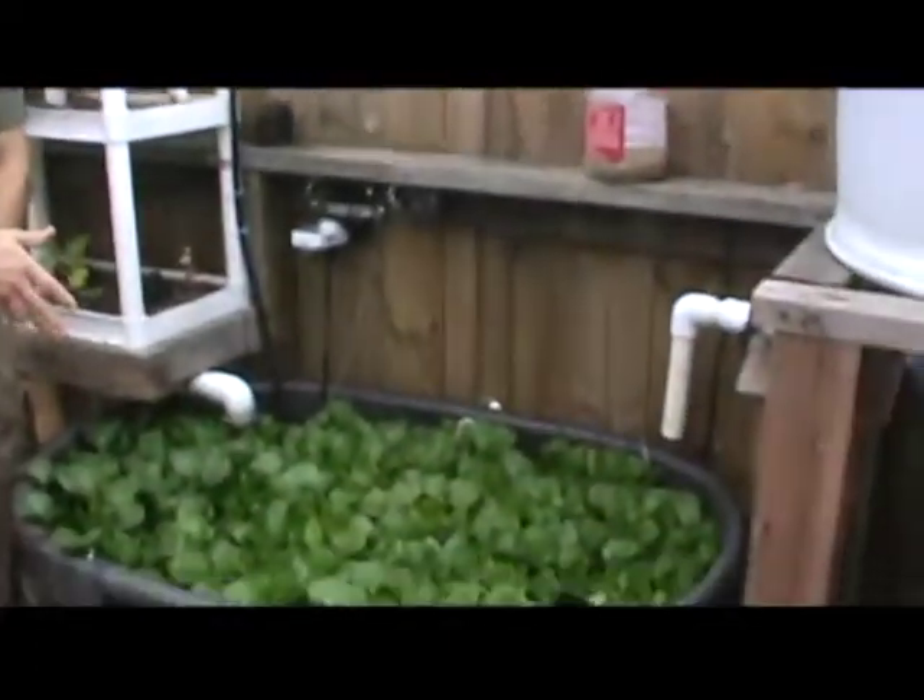Welcome to 7 Trumpets Prepper, and in this video today I'm going to show you guys an update on my aquaponics setup. So let's take a look at it now.